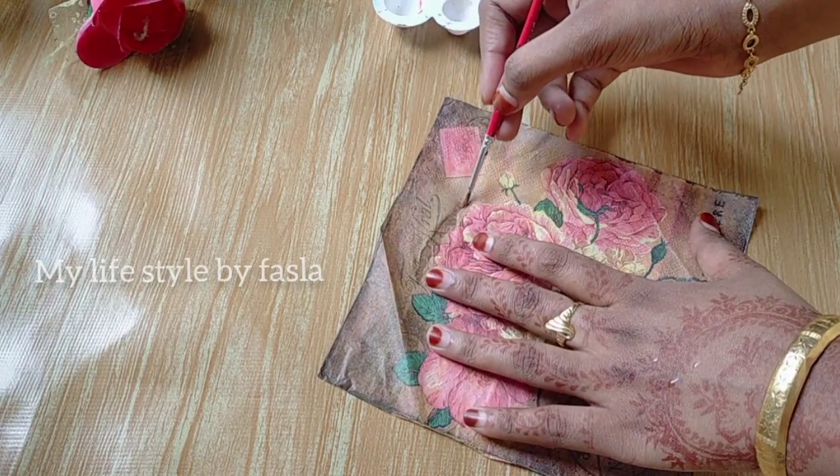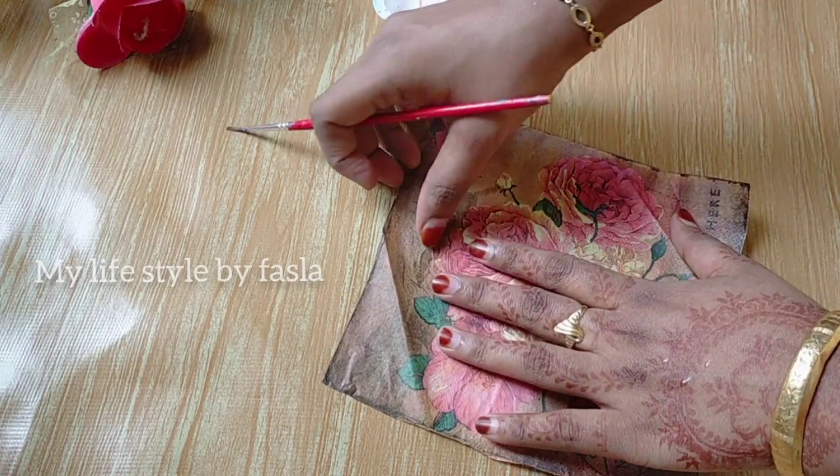We are going to make a plum shape like this. We are going to put a paper. If you do not have any flower,